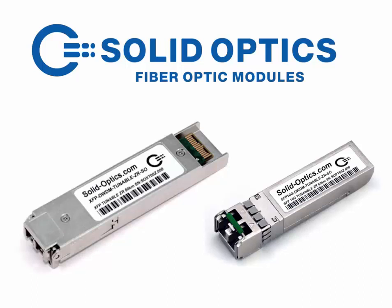Hello and welcome. This video will explain the Solid Optics tunable XFP and SFP Plus.